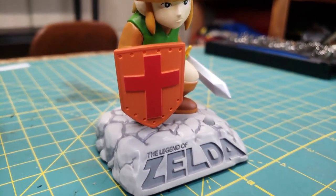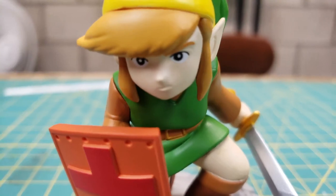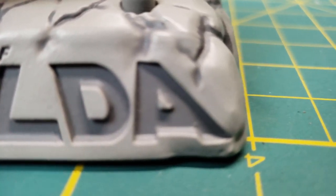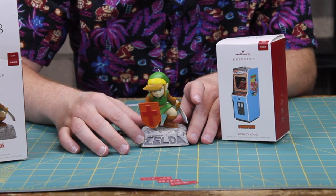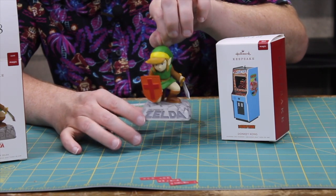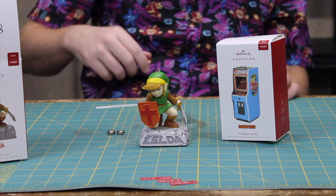There's the batteries — a couple of coin cells. These are LR44s, which is pretty typical for the keepsake line. So Link there with the shield, Legend of Zelda emblazoned on the rock pedestal he's standing on, and of course a little hanger for him. Let me open him up here.